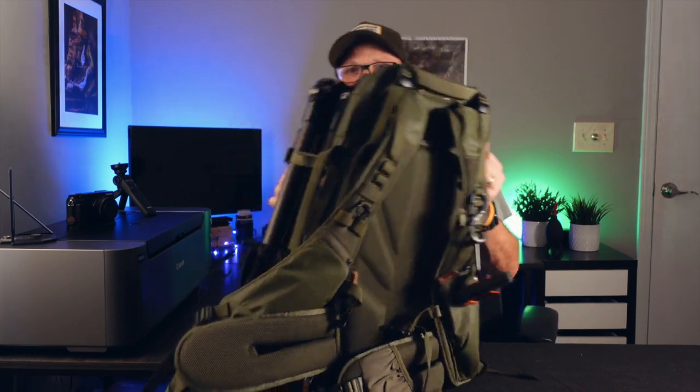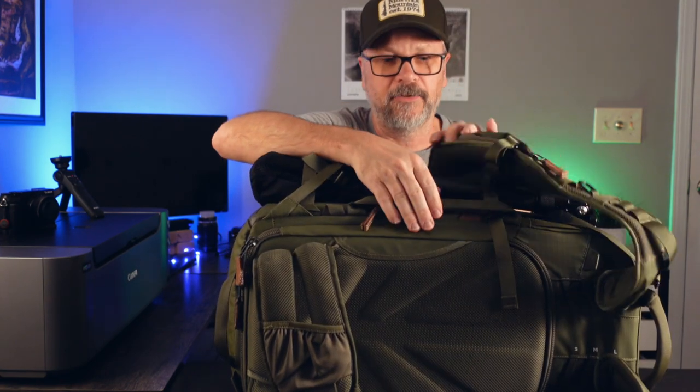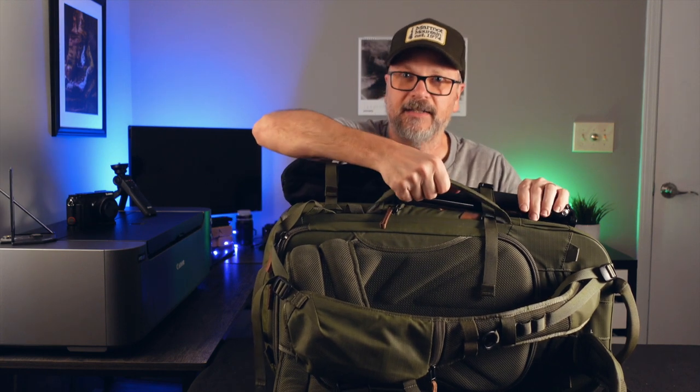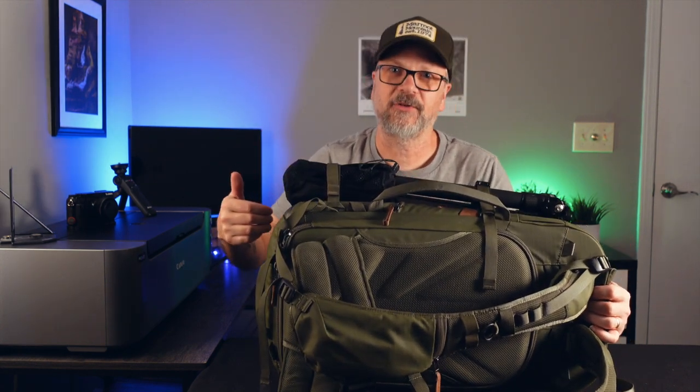The bag has multiple carry points, which I've talked about in videos — a handle at the bottom and a handle at the top, plus a side handle that's pretty handy. A lot of times I'll slide it into the overhead with the side handle facing up, which is why I put the tripod on that handle side — it makes it super easy to grab when putting the bag up or pulling it out. Multiple grab points are one of the reasons I really like this Shimoda bag.